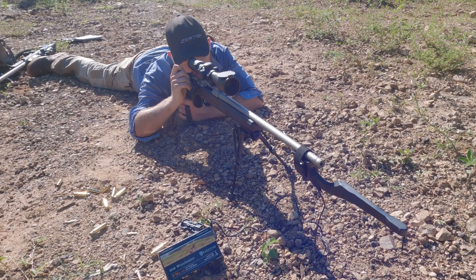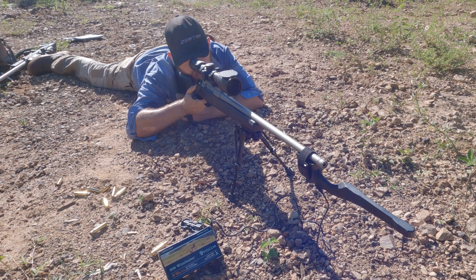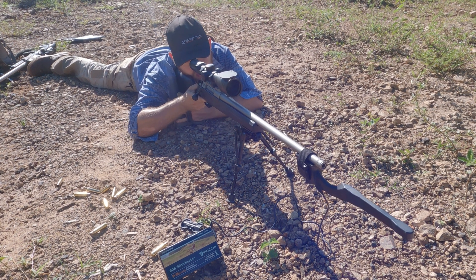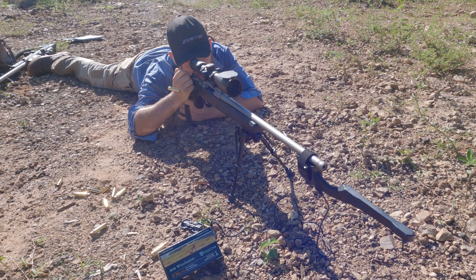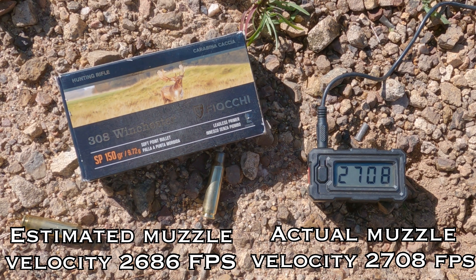Out of interest, we're going to put the chronograph on and find out the actual speed of this bullet. Our true muzzle velocity came to 2685 feet per second — we are within about 20 feet per second of our actual muzzle velocity.